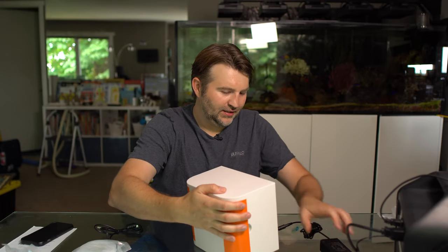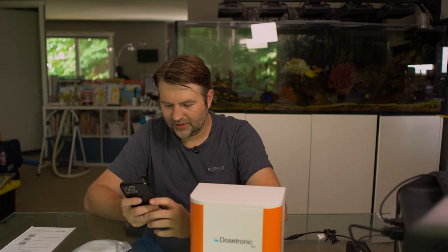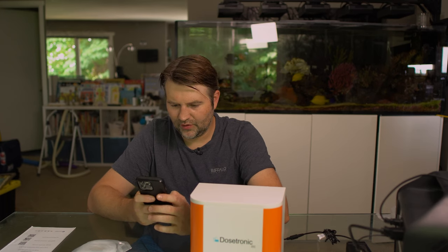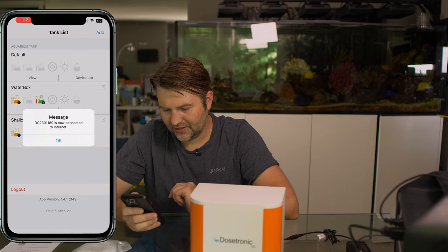I just plugged it in and it's powered on. The first thing we're going to do is join it to our Wi-Fi — it showed up and I think the password was the default DT password. Now I'll launch the Focustronic app and it should bring us to the setup page so we can pass it our 2.4 gigahertz Wi-Fi connection and get it on the network. I just got the pop-up — it's connected to the internet.